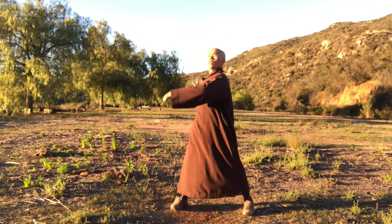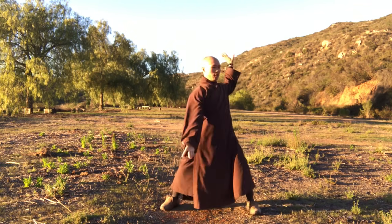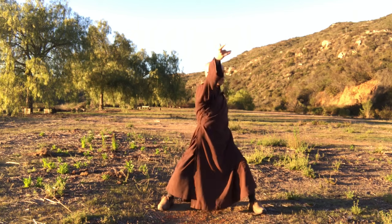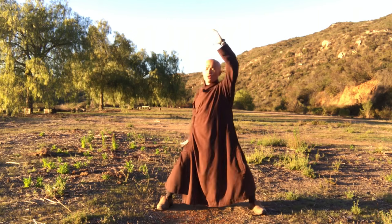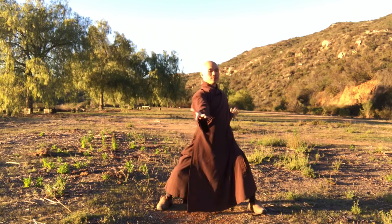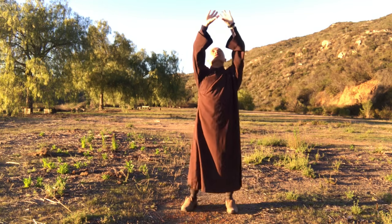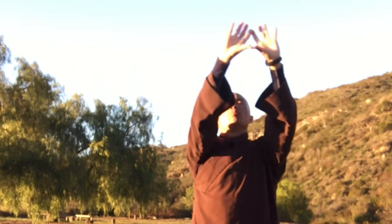We open your shoulders, stretching and making a circle backward. Bend down your two knees a little. Inhale, exhale. Relax your elbows, your palms. Inhale, exhale. Good.